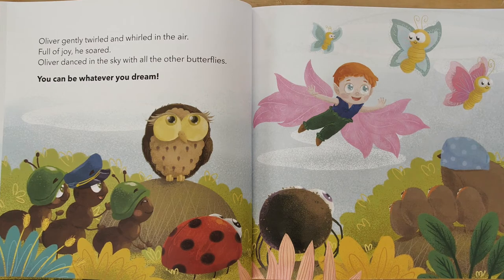"You can be whatever you dream." The End. After you read a story, it's a good idea to think about the lesson you learned.